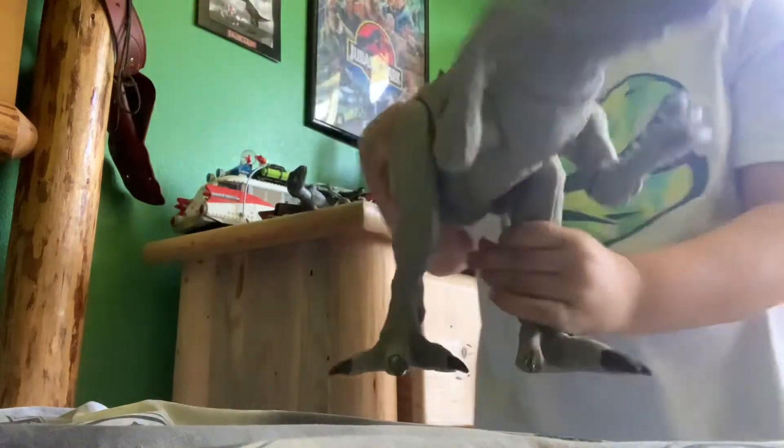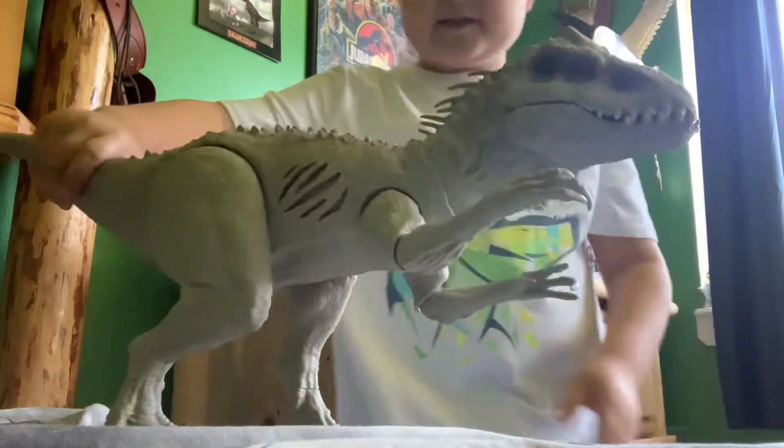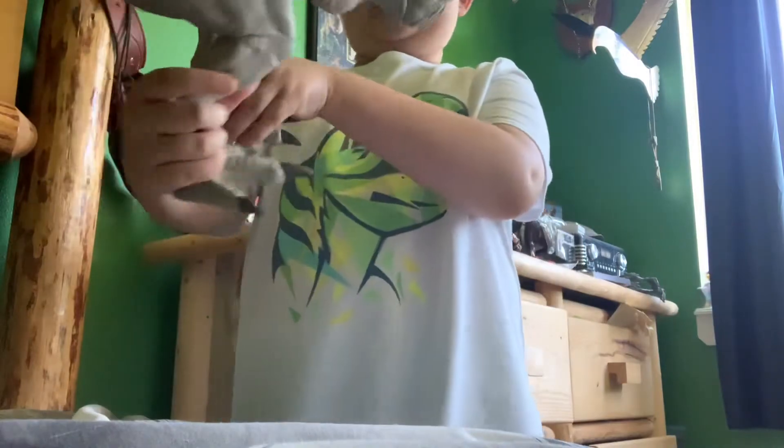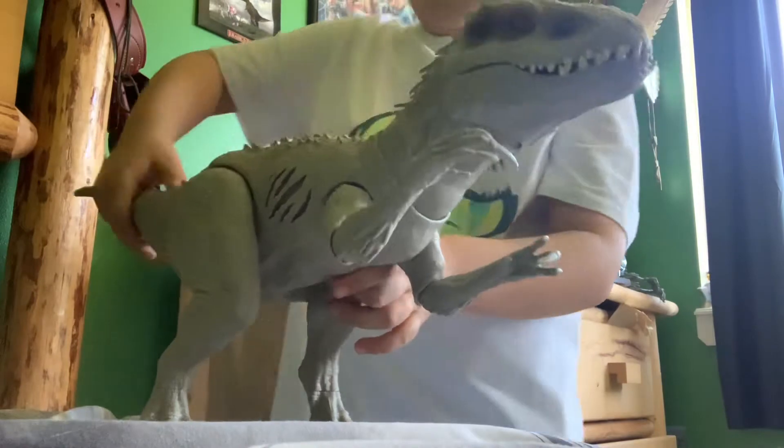Here we have him. Let's get to normal. Want to watch another unboxing with some more Dino Escape? Go hit Collect Jurassic's channel. But look at this amazing Indominus — really similar to the other ones, same size. Actually, it might be a different size, I can't tell, but it has a button.